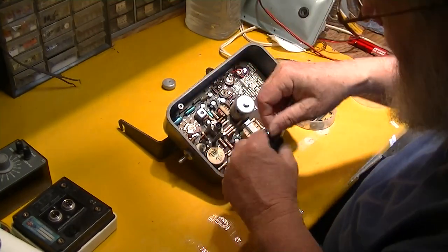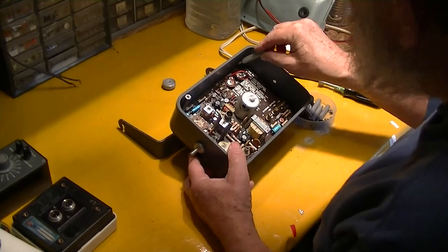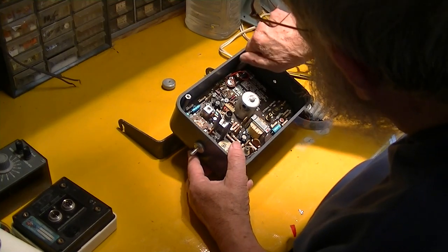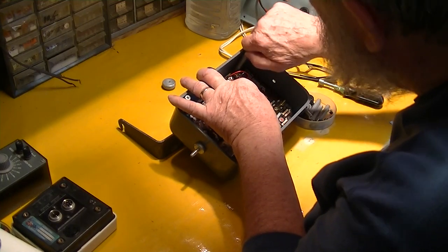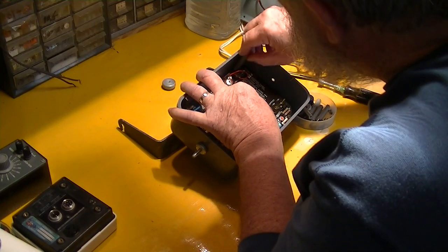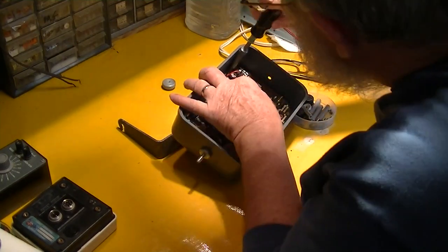I get the right size nut driver here and get these all in loosely so everything's lined up. Because you're screwing into plastic, see how I'm adjusting the position of the circuit board a little bit so that this thing will get in its hole. Thread it into soft plastic — it's not really made to come apart a lot of times.